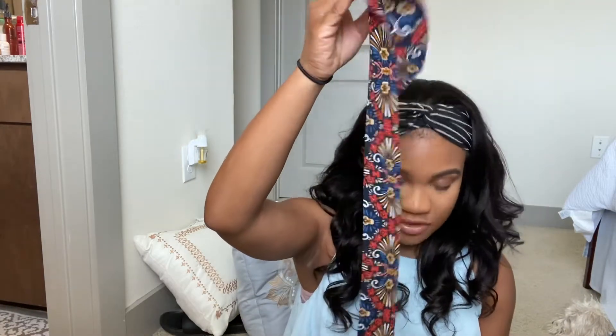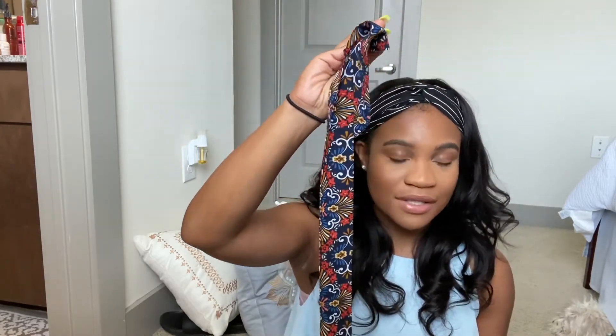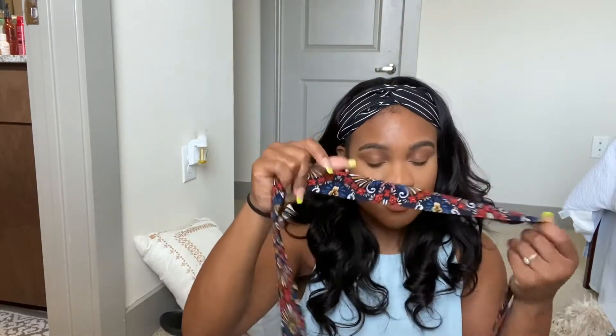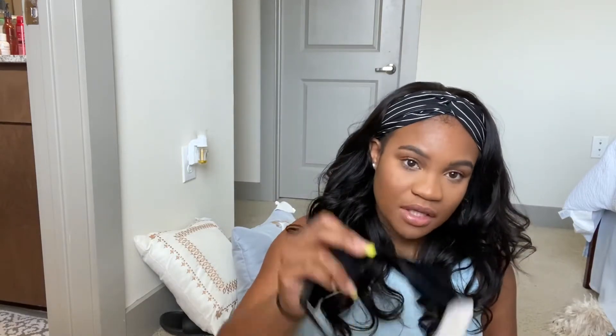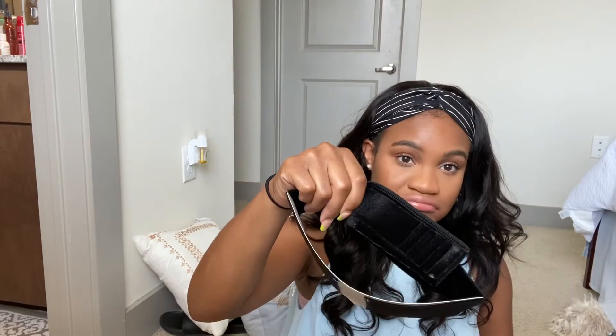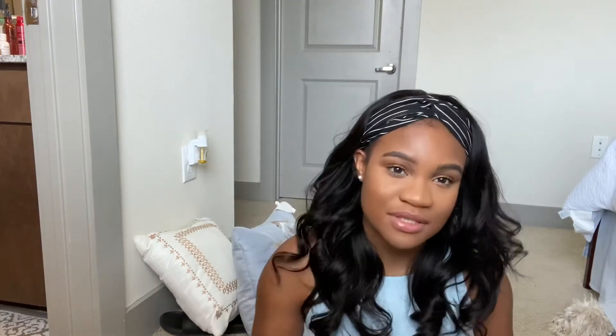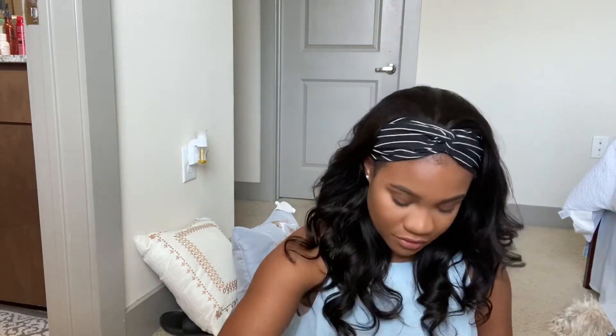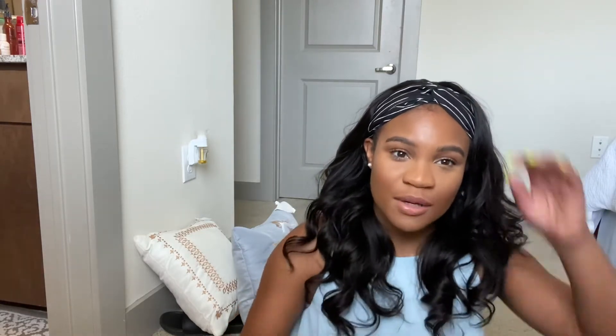In the box it came with a head scarf — they gave me one headband, but I really like that it's not only just a headband, it's also a headscarf, which is really good for laying down your edges. They also gave me a wig grip, which I think is really awesome for protecting your edges, because that's what this headband wig is about. They also gave me something to insert into the wig grip, and a wig cap, which is currently under my wig.